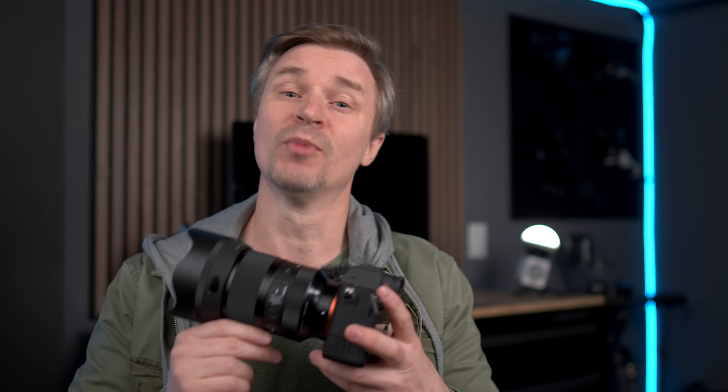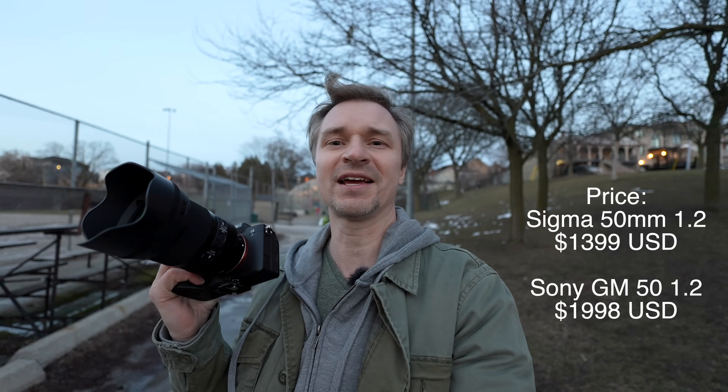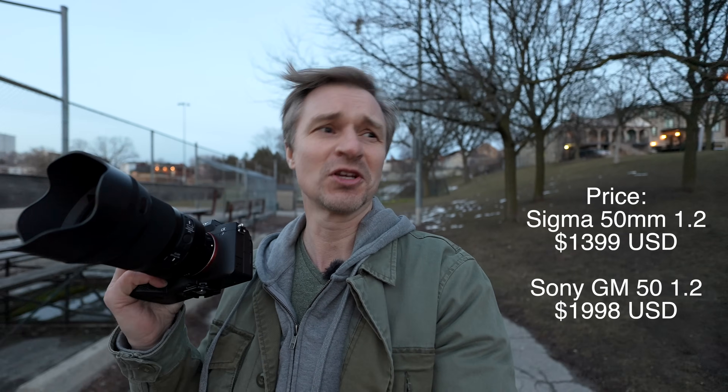Another drawback for Sony users is that you'll be limited to 15 frames per second, as all third-party lenses are capped at that. So if you have a camera that can shoot beyond 15fps — like the new a9 — this lens is not for you. But if you're looking for a 50mm focal length, want the best f1.2 quality, and don't want to pay G Master prices, Sigma did it again with this lens. It's a great option for people who want that performance but also want to save a few bucks. Good job Sigma, thanks for sending this out for review, and thanks for watching.